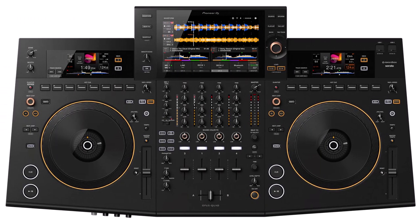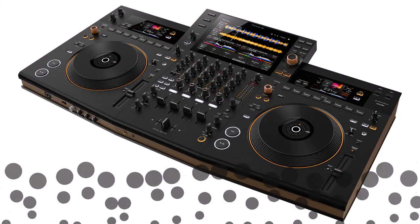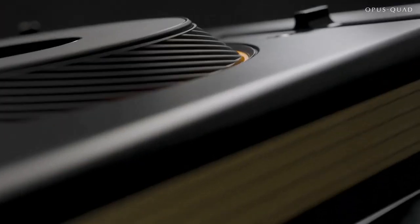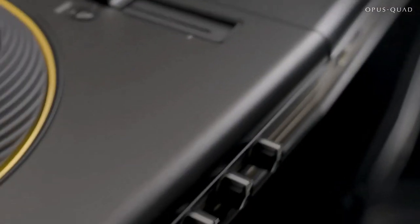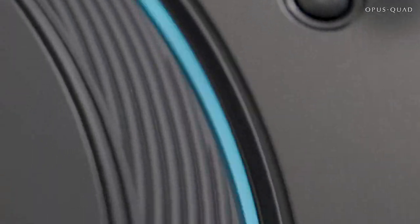Pioneer DJ Opus Quad — the maestro's choice. This bad boy is like conducting an orchestra of beats. Four decks all playing at once — it's like a DJ symphony. With smart touchscreen controls, quick track searches, and a killer mixer section, you're gonna feel like a musical genius.